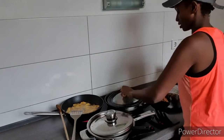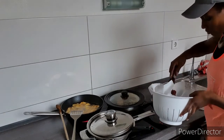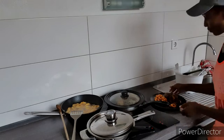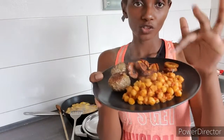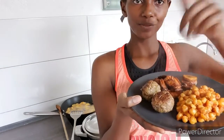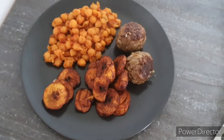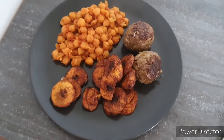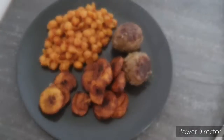You can see the plantain on both sides. That's the first meal of the week. We're going to eat this today and tomorrow - tomorrow I'll warm it up. Plantain, meatballs, and chickpeas - welcome! If you enjoy cooking the same recipe, please don't forget to tag me, share this video, and subscribe if you haven't done so.